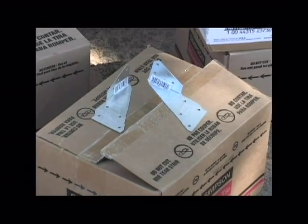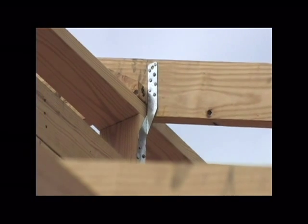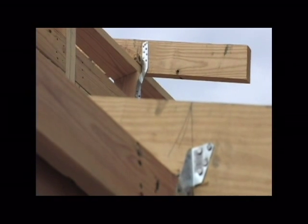Now, we can start probably with the top down. This is what we're going to use for the rafters — this along with some twist straps. Basically what we're going to do is tie your roof system down to your top plate.